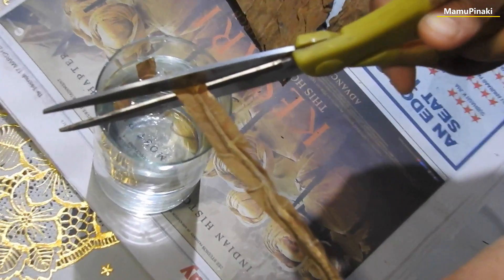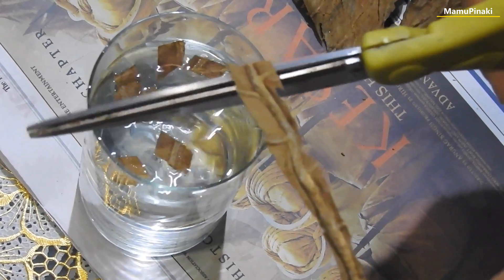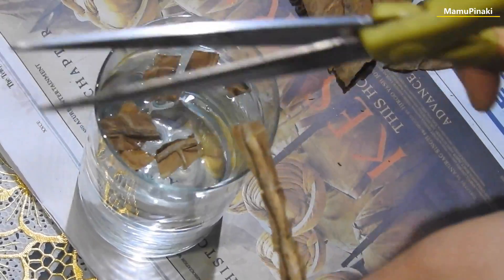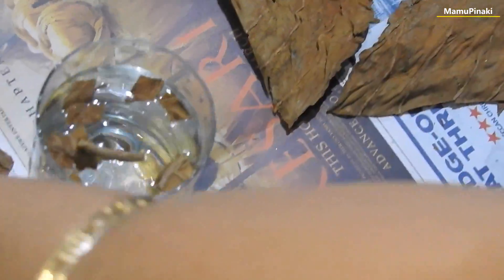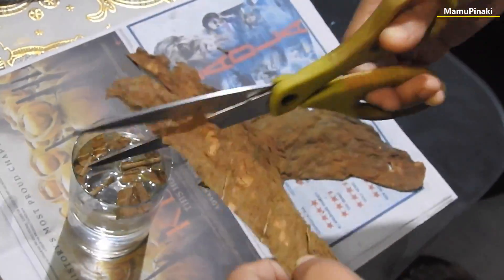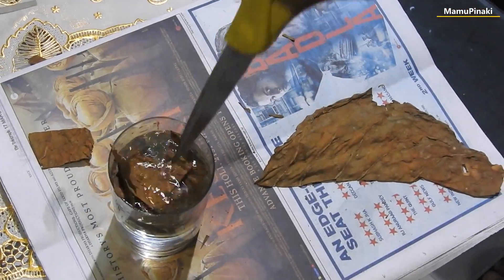But here I am not going to show you how to use tobacco for medicinal purposes, but to take care of our flower plants. Cut the tobacco leaf into small pieces using a scissor and dip it into a glass of water for the whole night. It is used as a natural pesticide due to tobacco's content of toxic nicotine.